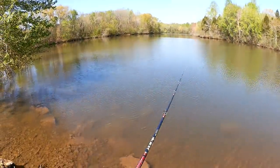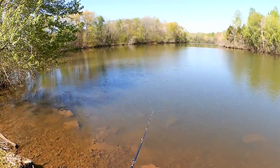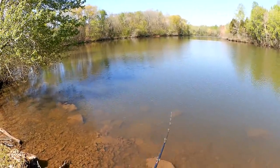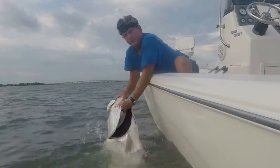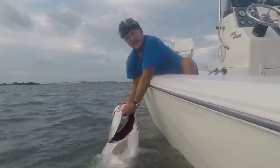Bugs. Don't you hate that when it sounds like you've got a mosquito or something flying right into your ear? Makes my skin crawl. Captain CC Corey here, the North Florida Angler, and you're watching Realistic Fishing. Keep it realistic.